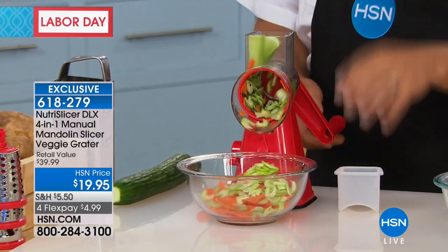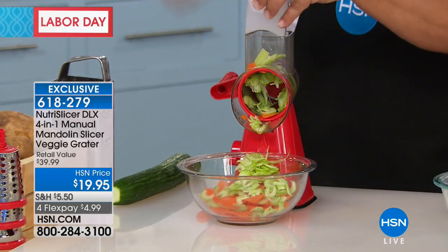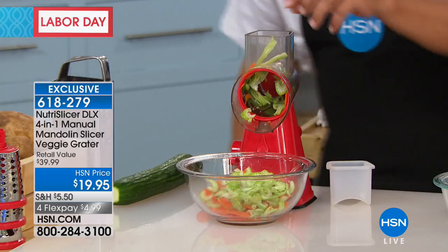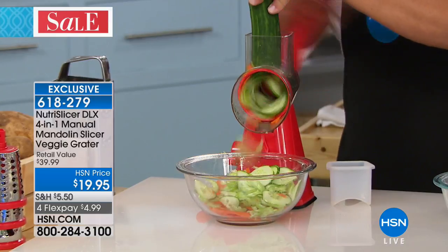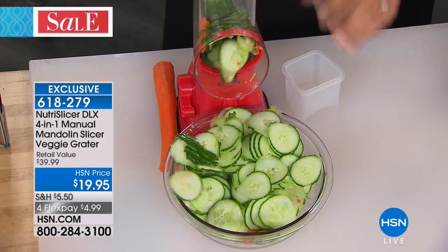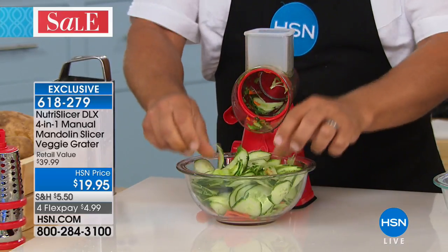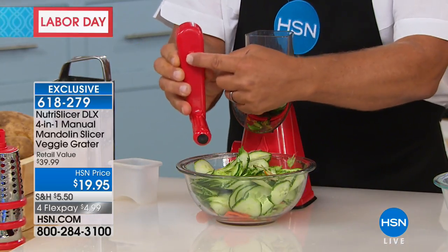Every turn of the handle gives you four slices — it's like having four knives going at the same time. Every turn is like going one, two, three, four, giving you perfect slices for soups, stews, and salads. This machine does way more work than electric food processors. It comes with four drums. The slicing drum gives you perfect slices for bread and butter pickles or cucumbers for cucumber and onion salad.